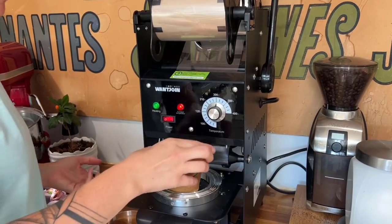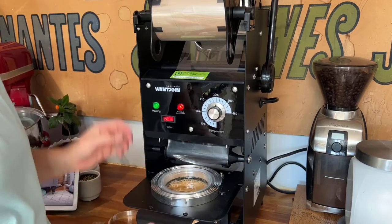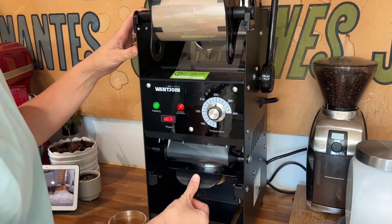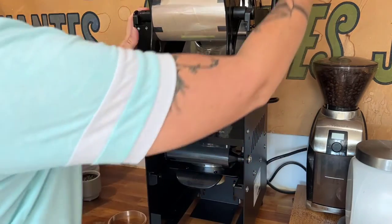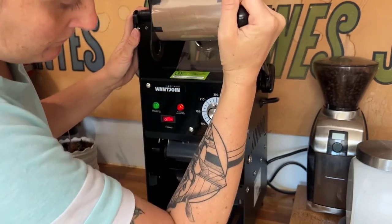Working here with an iced coffee drink, placing my cup into the seal, pushing it all the way back in until I hear it hit the back, and then pressing down to seal.